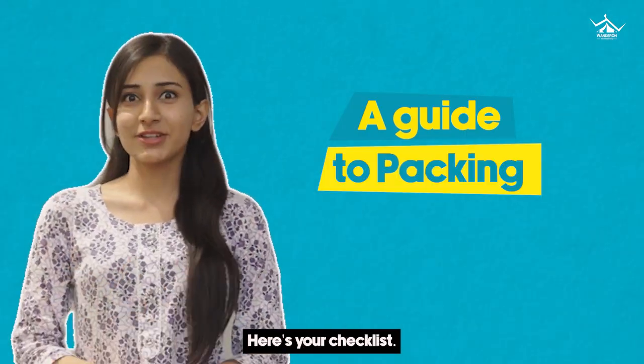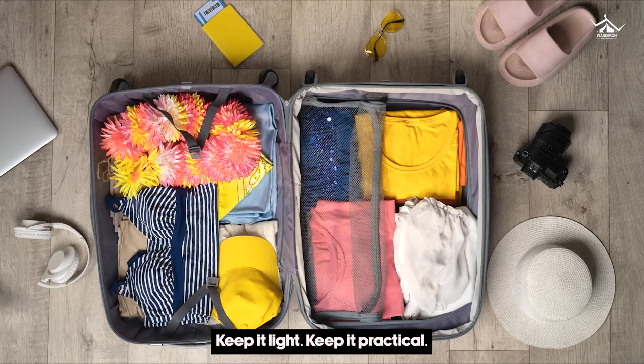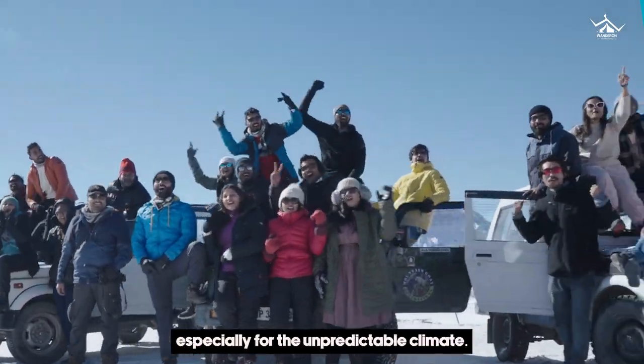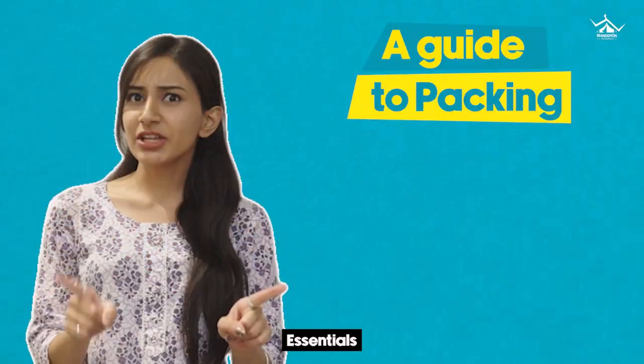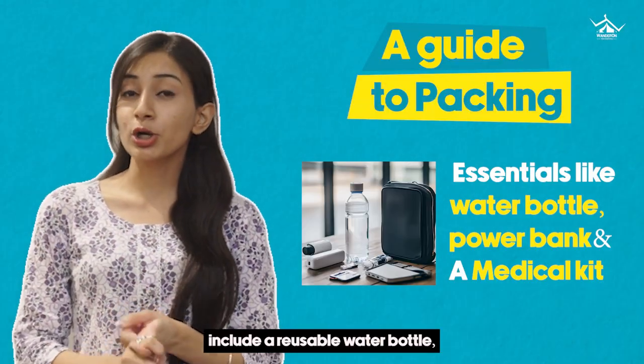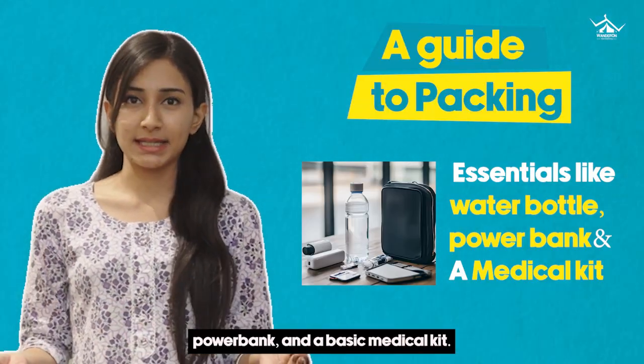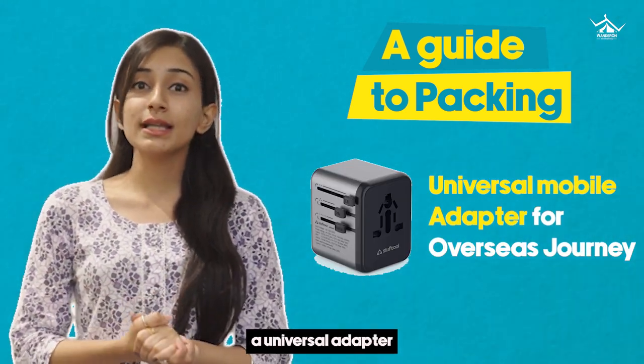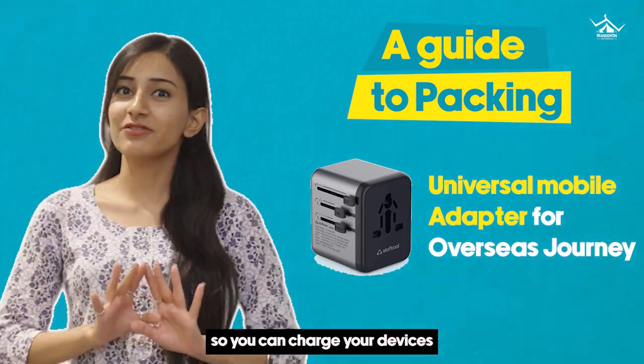Don't let packing stress you out. Here's your checklist — keep it light, keep it practical. Traveling to colder terrain, layers are your best friend, especially for the unpredictable climate. Essentials include a reusable water bottle, power bank and a basic medical aid kit. And if you're traveling overseas, carry a universal adapter so you can charge your devices wherever you are.